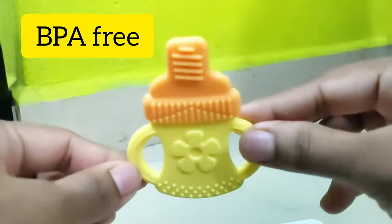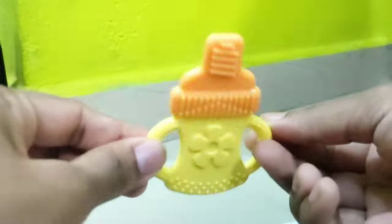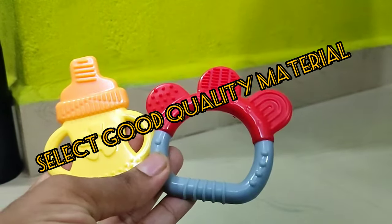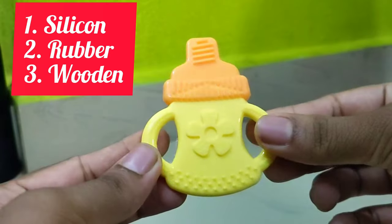This is BPA free. You will choose this — the holding type is what most people choose. Let's look at the material. You can use this in silicone or rubber, and also in wooden.